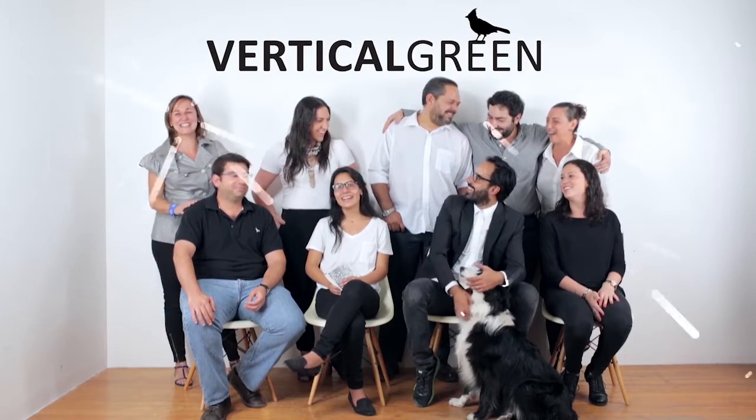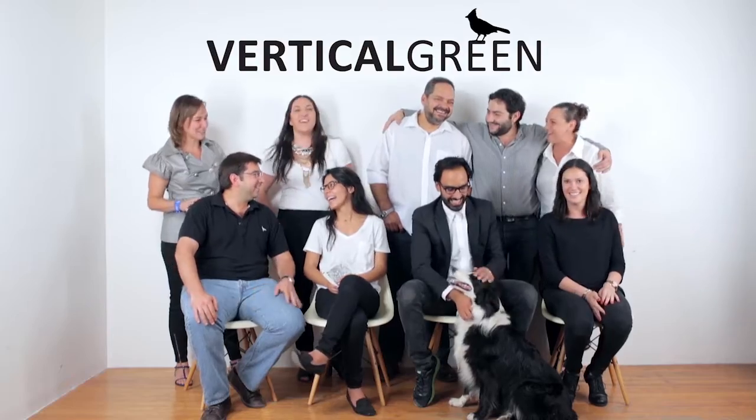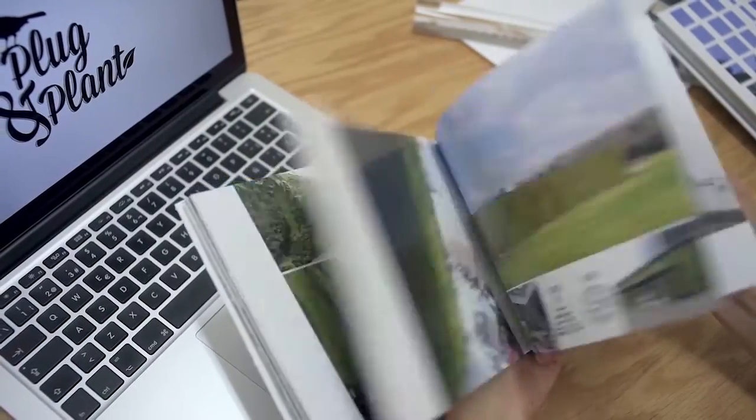Hi, we are Vertical Green, a group of architects, designers, engineers, and scientists that have been working on vertical gardens for more than a decade.